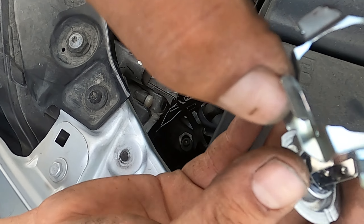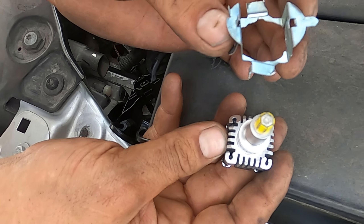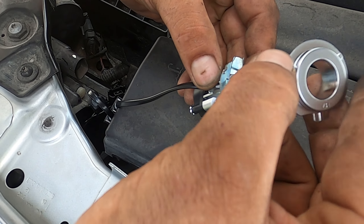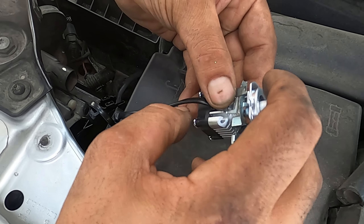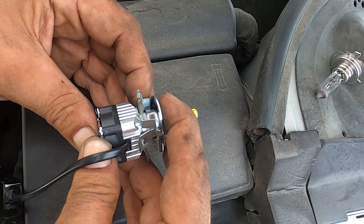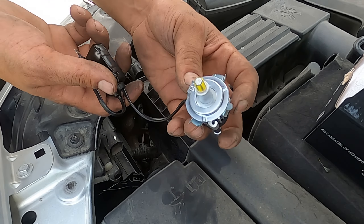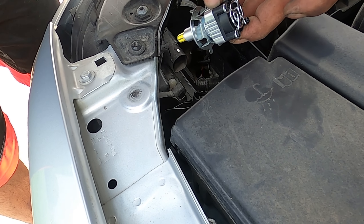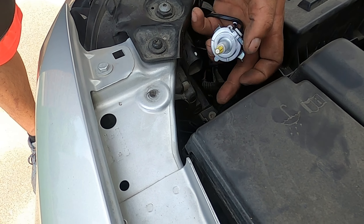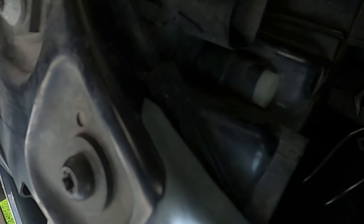I've already modified this one so it's kind of staged, but you get the idea. Take your new headlight, put your clip on there, and just slide it in. Then reverse install — put this back into your hole. There's nothing to hold on to actually tighten it into place, but there are going to be two little torque screws down in there that you'll be able to see.